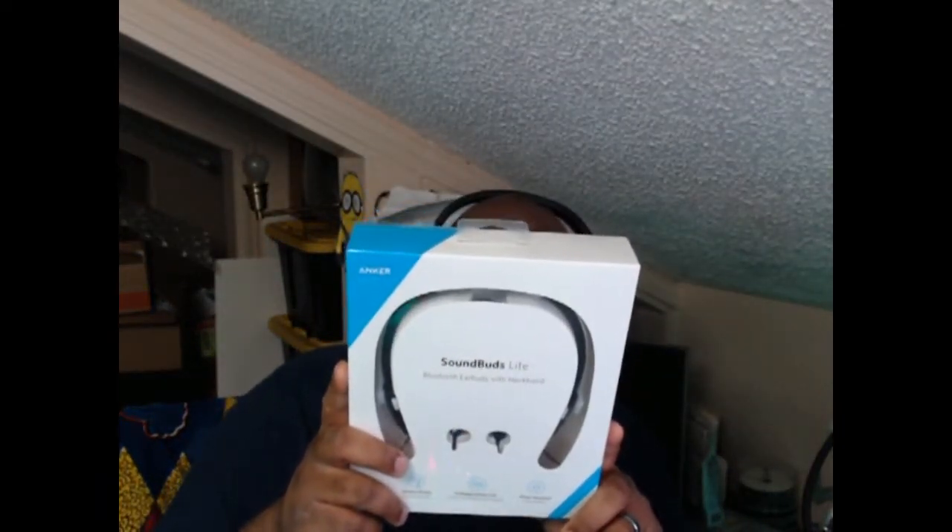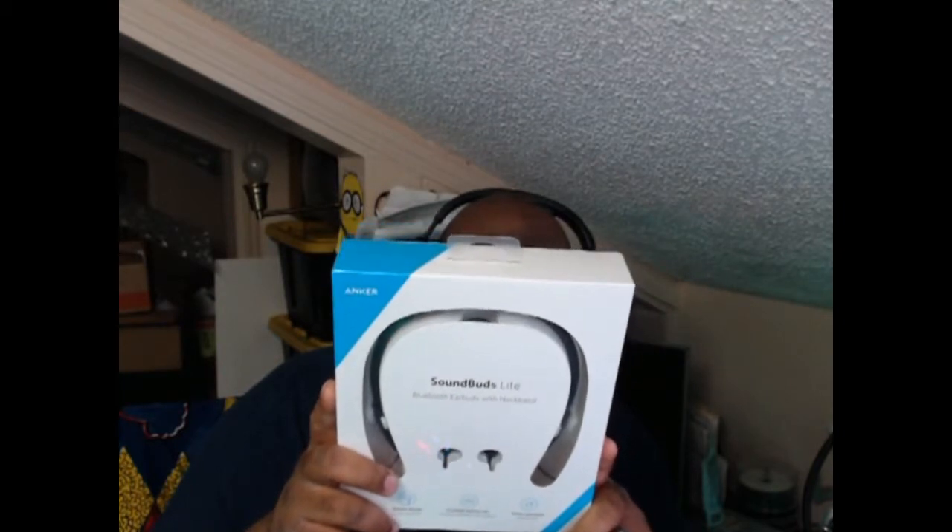These are Bluetooth earbuds with a neckband, slim design, standard battery life up to 12 hours, and water resistance. Lightweight neckband and compact ear tips to ensure a comfortable fit - that was actually one reason I purchased these. I have a hard time because I've got big ears, so the earbuds tend to fall out and I have to shove them in until they actually hurt sometimes. I've tried different tips but they just don't fit right.